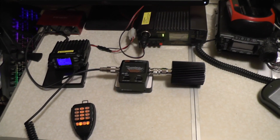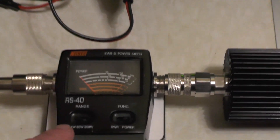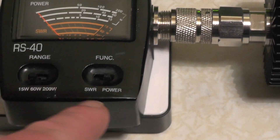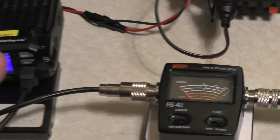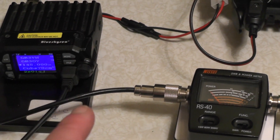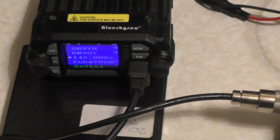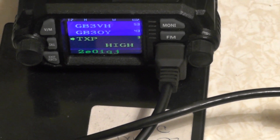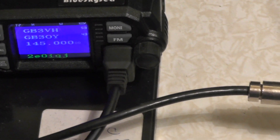Okay, so I've gone handheld with the camera. We've got the radio connected to the RS40 SWR and power meter sitting on the 15 watt scale, and it's connected to the dummy load. So let's see if this radio is keeping the same power as last week — more power or less power. We're sitting there at the moment on 145 dead. I'll press the menu button and we've got TX power, it's on high.